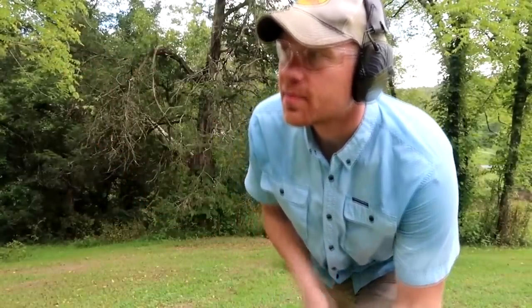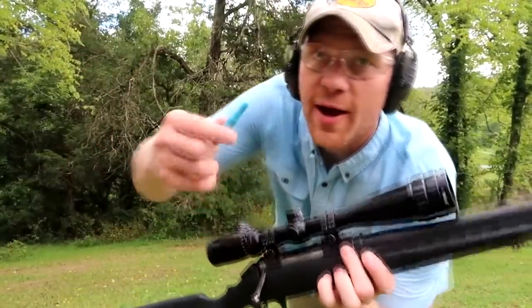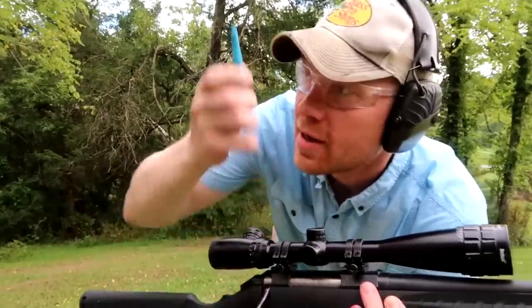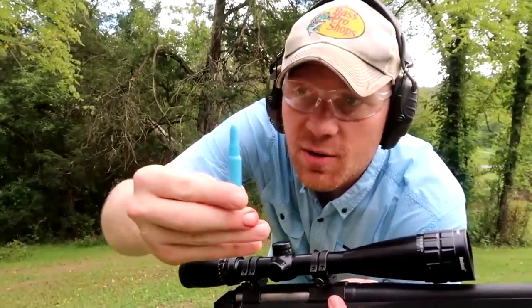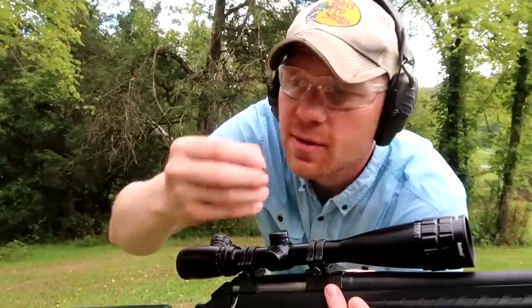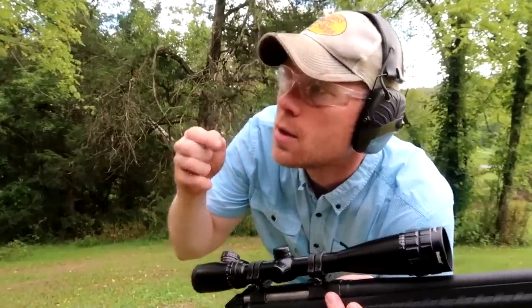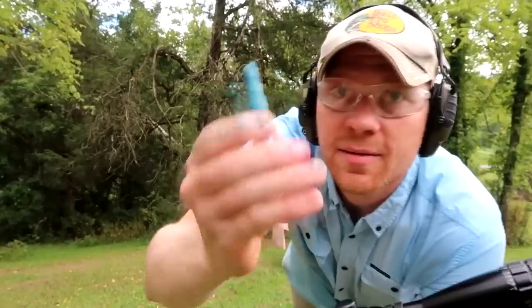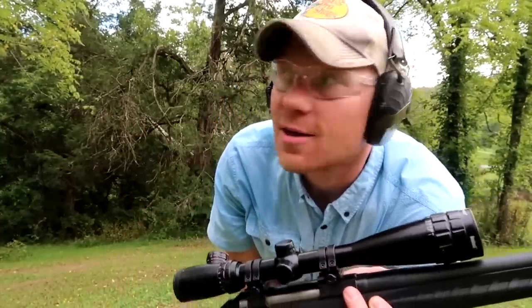We've got all the water jugs lined up, got my Ruger American 308. Got one of these plastic blue bullets. I didn't mention, but supposedly these go at 4,000 feet per second, and they're either 10 grains or 400 grains — one of the two. But we're going to shoot this. It's a little bitty piece of plastic going crazy fast — I don't know what that equates to.